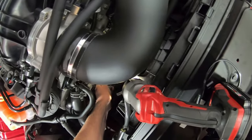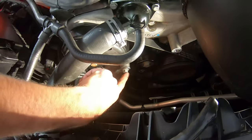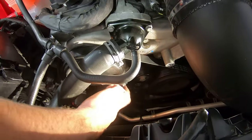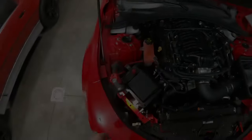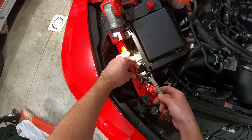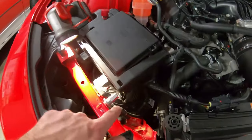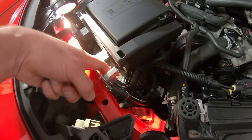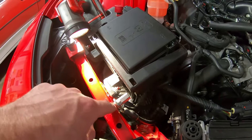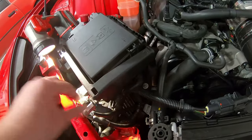I've got the blue Loctite — don't want to use red since you'd never get it off. Just put the tiniest dab on there, and that looks really good positioned right there. It's gonna be a nice flat clamping surface with good contact. Now I just need to loosen this ground connection point — it's a 13-millimeter — and I want to use the closed end so I don't strip it out. I put the original cable back on first and then the new cable over top of it, since it has a hex pattern that locks it in and makes a better connection to the body.